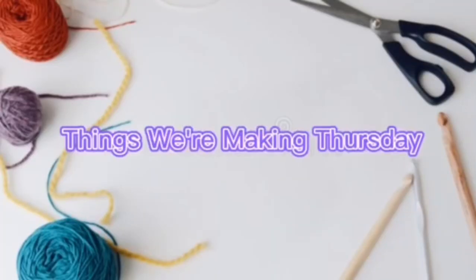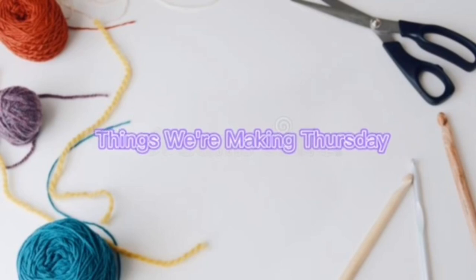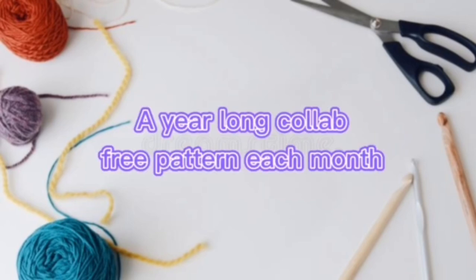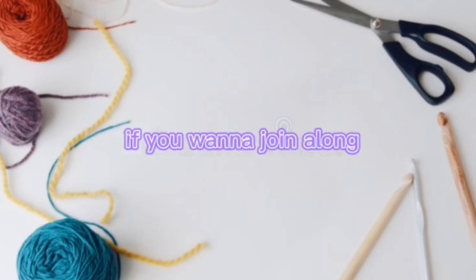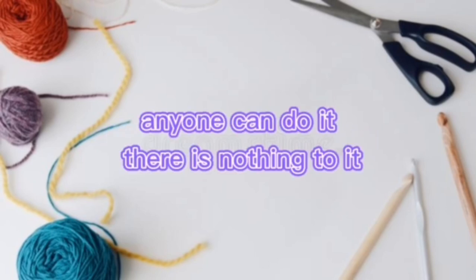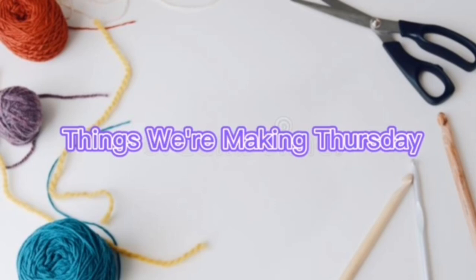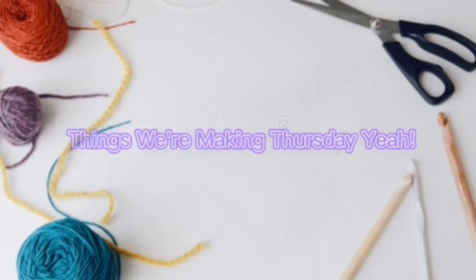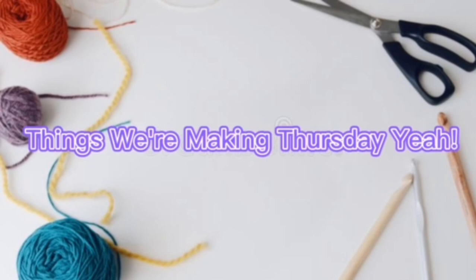Things we're making Thursday! Pay your long call, a free pattern each month if you want to join along. Anyone can do it, there is nothing to it, we are here to help you out. Things we're making Thursday, yeah!